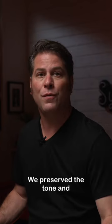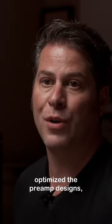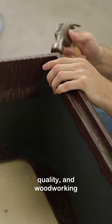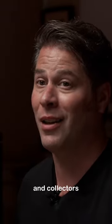We've preserved the tone and response of the original vintage Supro amps, but at the same time we've optimized the preamp designs, circuit layout, componentry, build quality, and woodworking processes to meet the expectations of today's professional musicians and collectors alike.